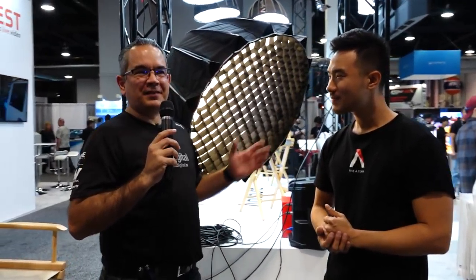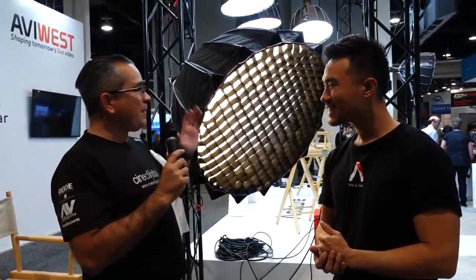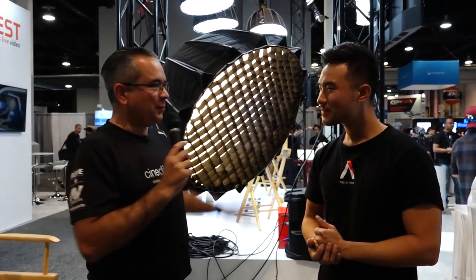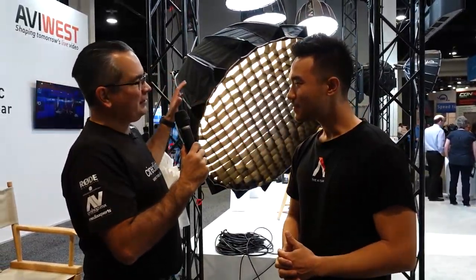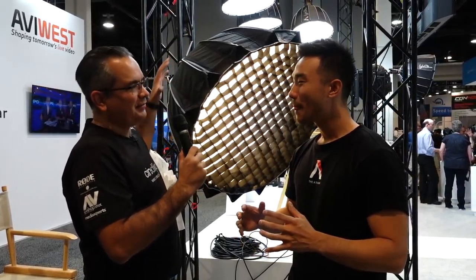I'm Luis Amas from CineDigital.TV, and we are with Ted at the Aputure stand, where he will talk about the new Light Dome. How are you? Doing good. So talk to us about the new Light Dome — we hear that this is a completely redesigned one, right?